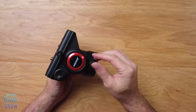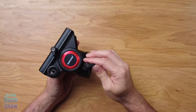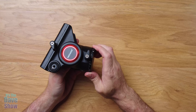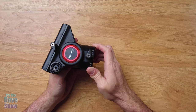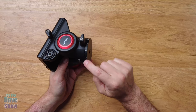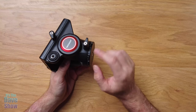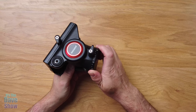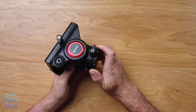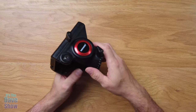On this side here you have a control for your panning. Again, it's a fluid head so it's under pressure — there's a stiffness to it. It has indicators on here if you need to repeat a sequence or anything like that. It's a nice smooth pan head under pressure, and you can also lock that down.